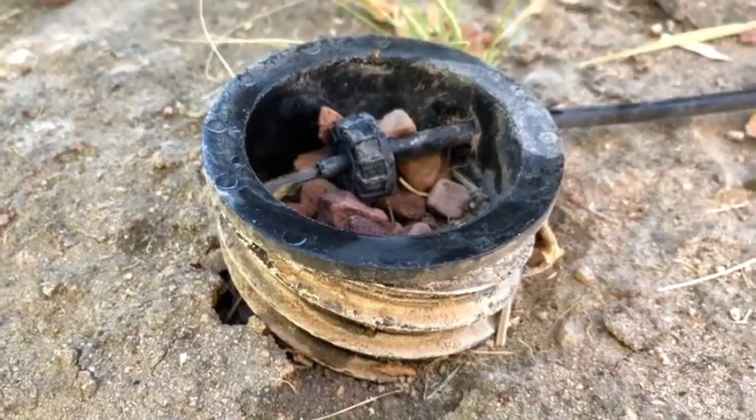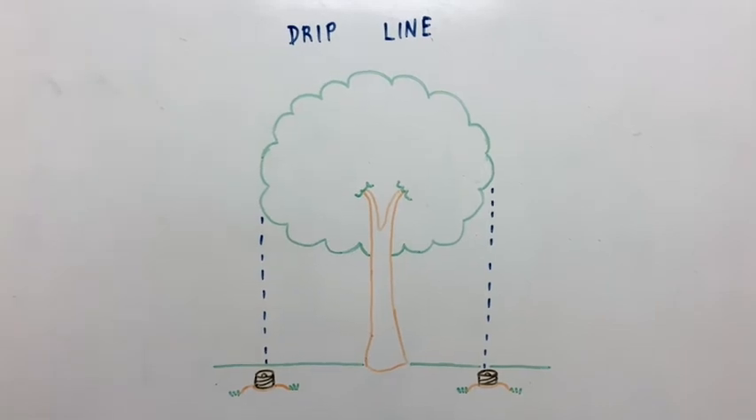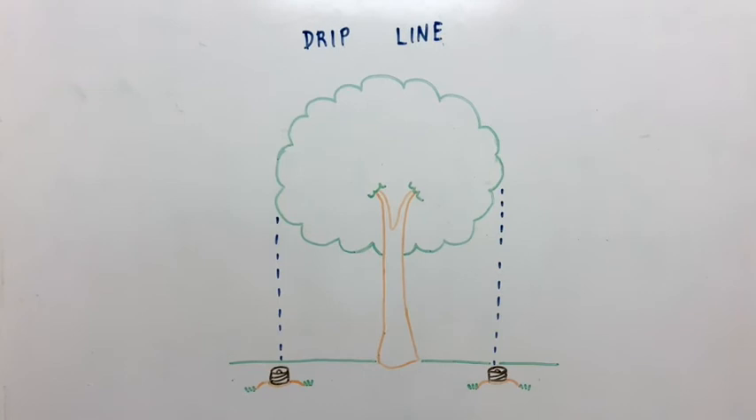Place hydrospirals around the tree along the drip line, which is between the tree trunk and the furthest leaf growth. If placing more than two, place the tubes equidistant from each other.